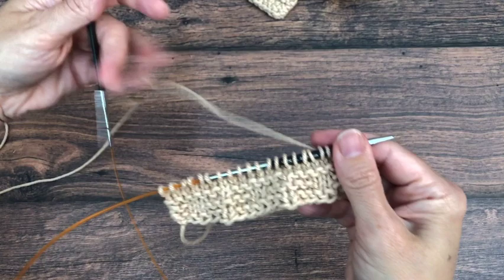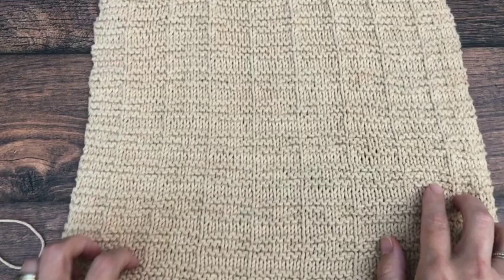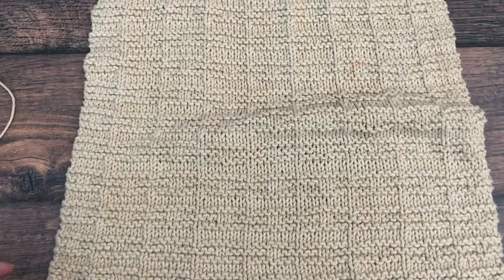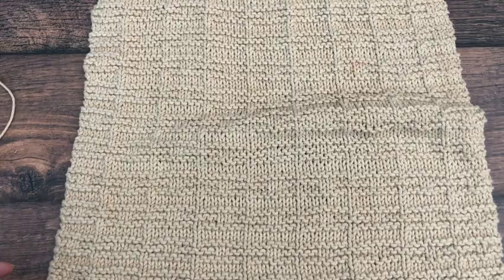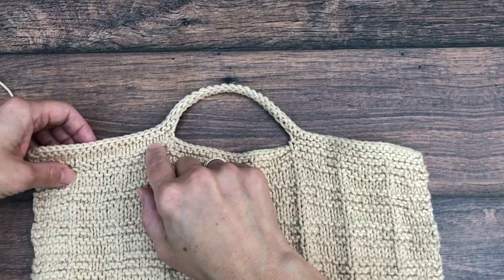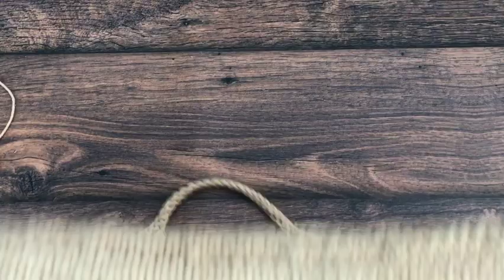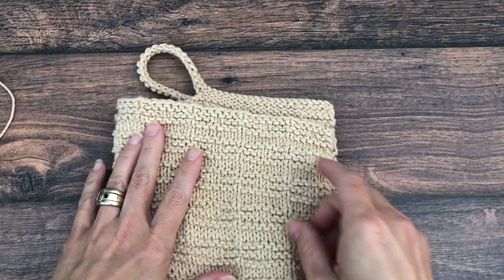Those repeat rows are: row 1 — knit all; row 2 — knit 6, then repeat purl 1, knit 6 across; row 3 — knit all; row 4 — start with knit 2, then repeat purl 2, knit 5 across until you have 4 stitches left and you will purl 2, knit 2; row 5 — knit all; row 6 — repeat of row 2, starting with knit 6, then repeat purl 1, knit 6 to the end; row 7 — knit all; row 8 — purl all. Repeat those 8 rows.